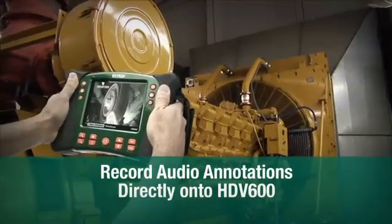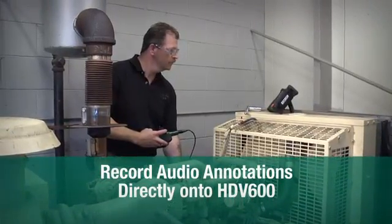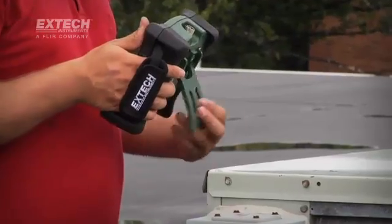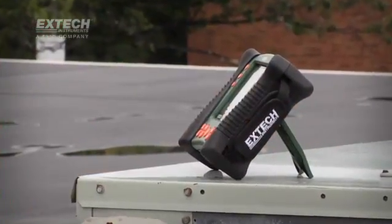Audio annotations can be added to images, helping to minimize or eliminate paper note-taking. Ergonomic grips with adjustable straps make it easy to hold the display while conducting inspections, while the tilt stand or tripod mount can be used to stabilize the display on any job surface.